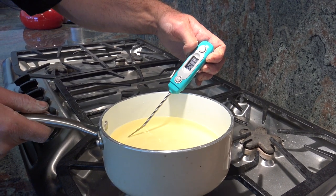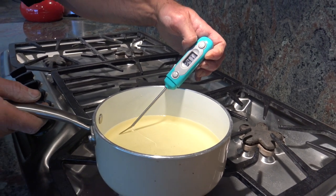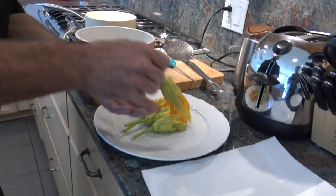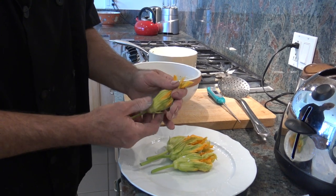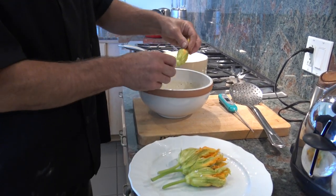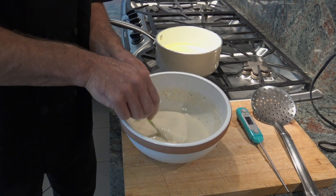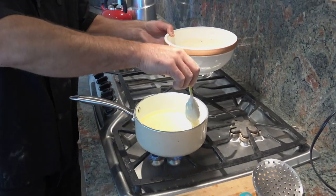We check the temperature of our oil — we bring it up to about 340 to 345°F. Now we take our stuffed flowers, make sure they are nicely closed, pushing the filling in a little more if needed. Dip each flower in the batter, rotate it to coat evenly, then drop it into the hot oil.